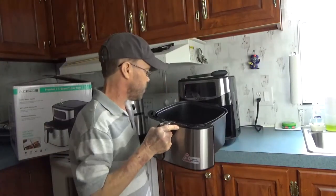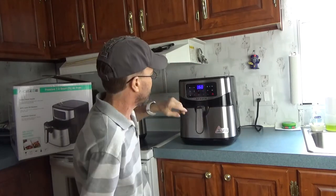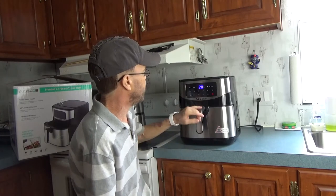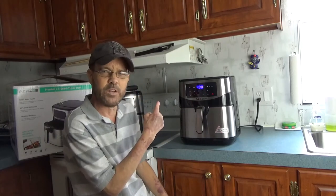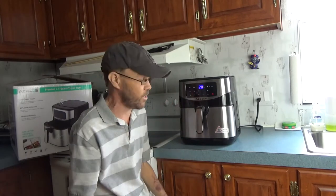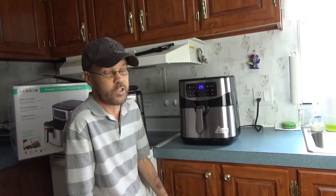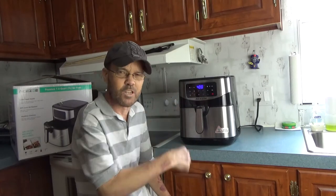I've got some chicken ready to go. Close that up. I'm going to push the chicken button - 400 degrees, 20 minutes - and start. As you can hear, it's not very loud and it's not going to heat your entire kitchen up. It's also going to be easier to clean depending on what you're cooking. I'm going to flip this at the 10-minute mark and then we'll come back and take a look at what the chicken looks like when it's finished.